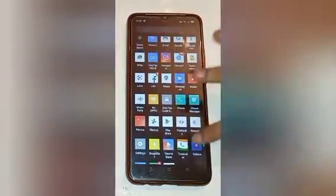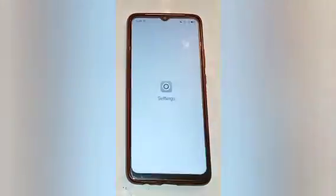Firstly, you have to swipe up. Here you will see many app icons. You have to click on the Settings icon first.